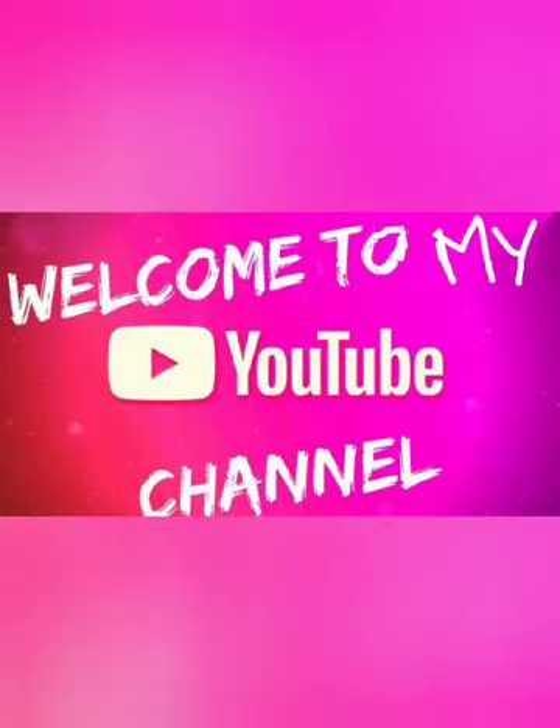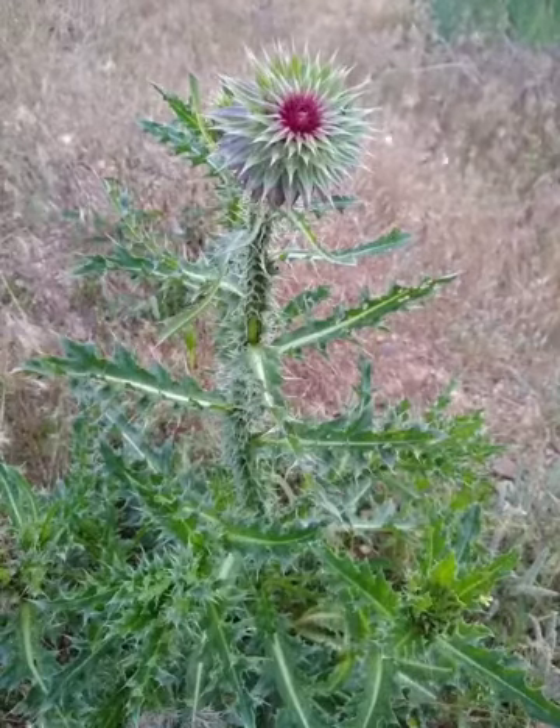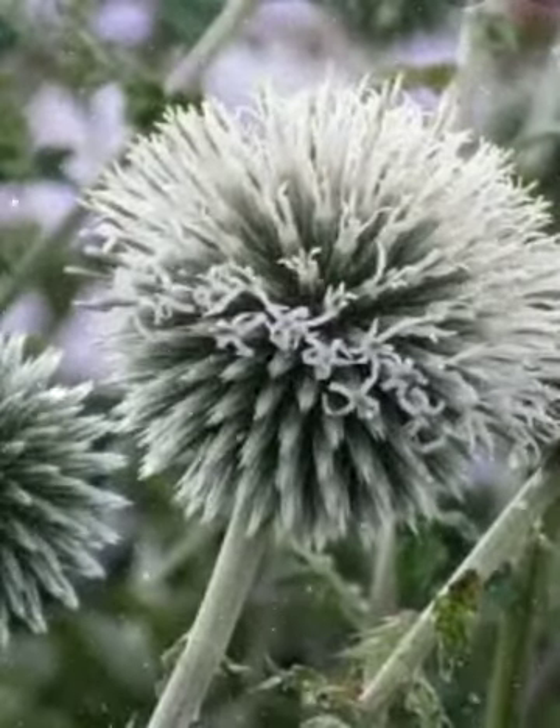Hello everyone. Today's video is about a rarely grown spiritual plant, the globe thistle. In Canada, it is also known as Brahmadantu.